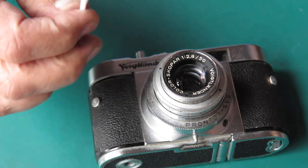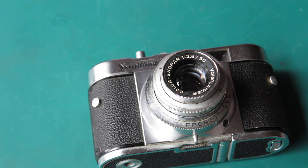It's starting to look a bit better, but there's still a lot of dirt coming off here.